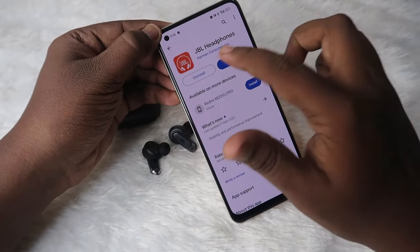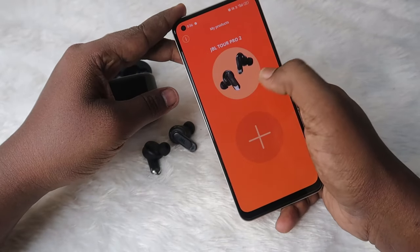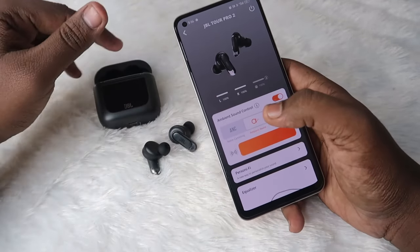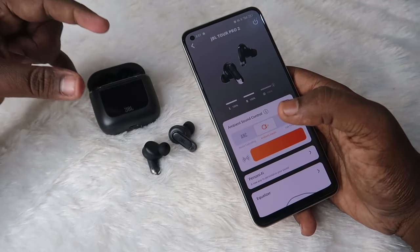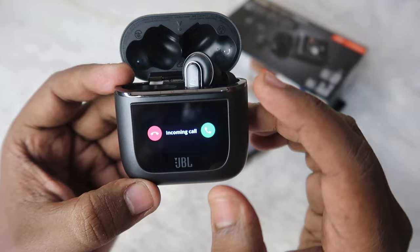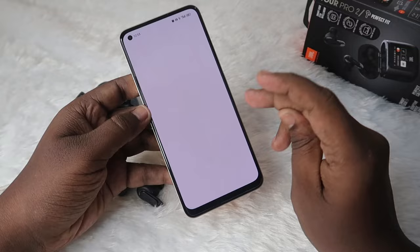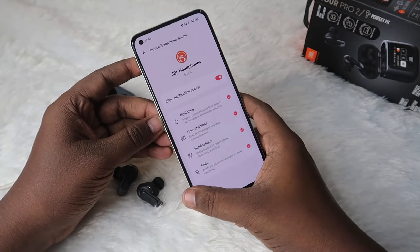The JBL Headphones application is supported for both Android phones and iPhones. Once you connect via Bluetooth, your earbuds will automatically show in the application — just click on them. You also need to enable permission settings for the JBL Headphones application to access notification-related features, like phone call notifications. When you open the app, you'll get a dialog box — click on it and enable the permissions on your Android smartphone.